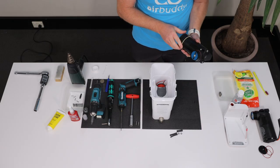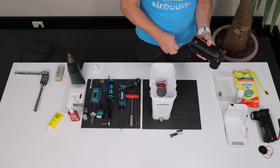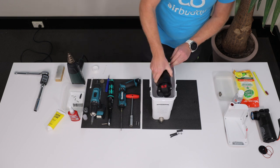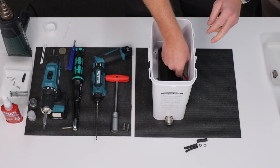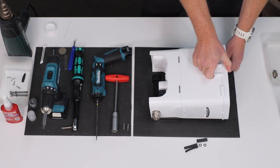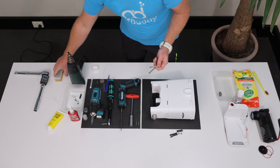Now you are ready to install the new compressor. If the cylinder detached, insert it back onto the piston. Start at a slight angle and slowly rotate the cylinder to prevent any damage to the piston seal. Hold the compressor straight and gently insert inside. Make sure that it goes all the way down and sits flush with the housing. When you put the compressor screws back, clean them first and replace the O-rings with new ones. Lubricate them with silicone O-ring grease.